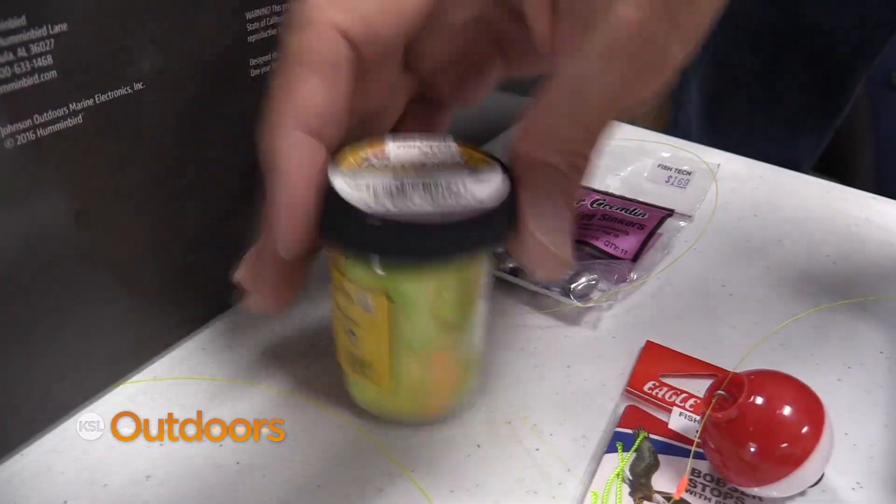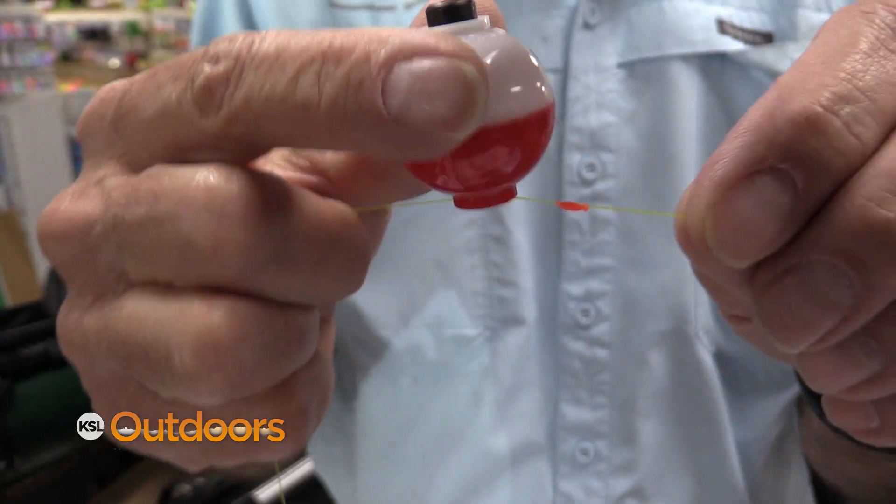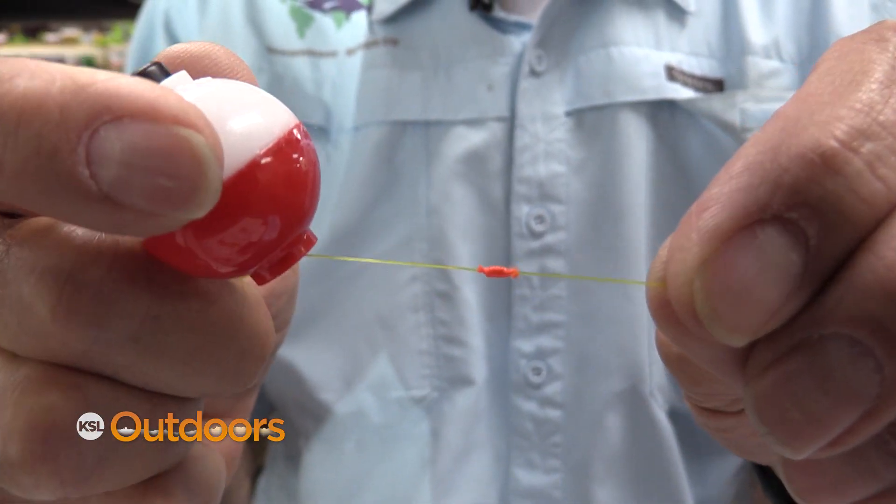Once you know how deep they are, if you're a bait fisher, cast to that depth — it's that easy. Or use a bobber with a slip rig to hold it at the right depth.